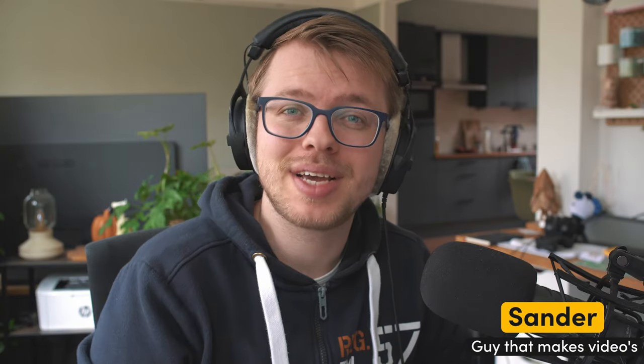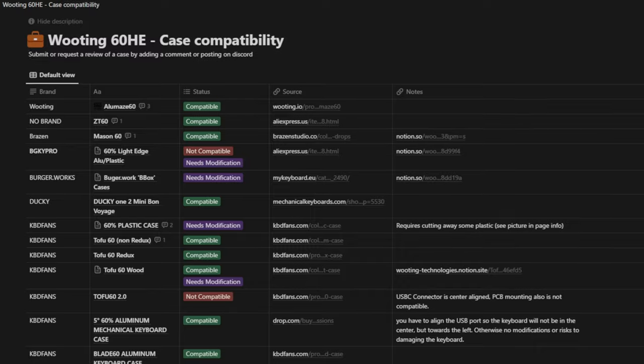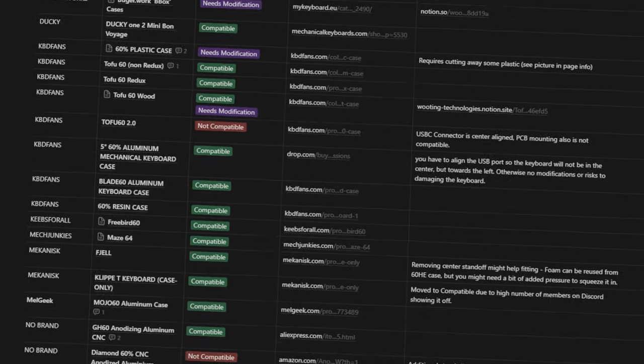Hey everybody, Salud here and I'm going to show you guys how you can install the Wooting 60HE Plus module within the LMA60. Keep in mind, installing your Wooting 60HE module in the LMAs is quite similar to installing your module into a third party case. There are a lot of third party cases for the 60% layout that have similar mounting styles, but there are a couple of cases which are not suitable for the 60HE or need some modifications. For that, we have a case compatibility list in the description below, so please check it out first.